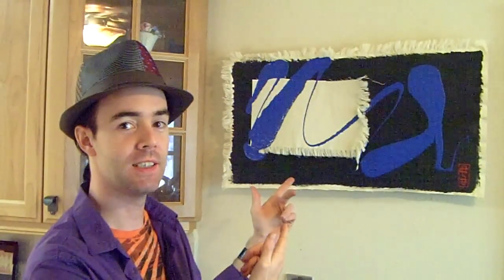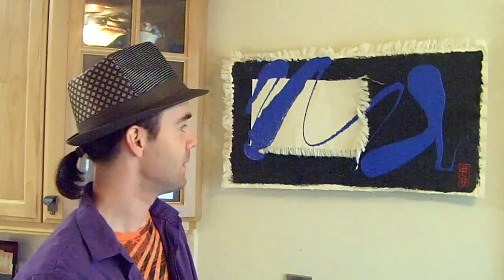Hey, I'm back with a new piece. This one's called Blue Gecko. Can you see the gecko? As soon as it was pointed out to me, I said, hey, that's what I got to name it.